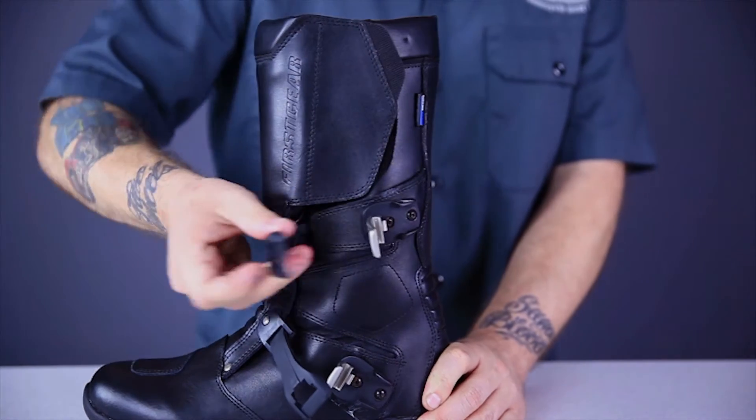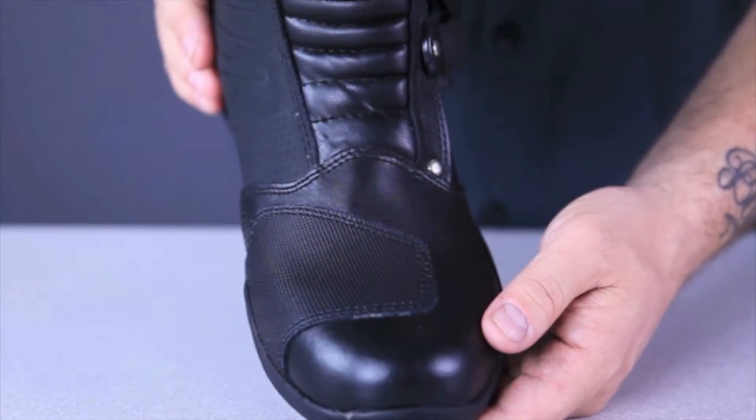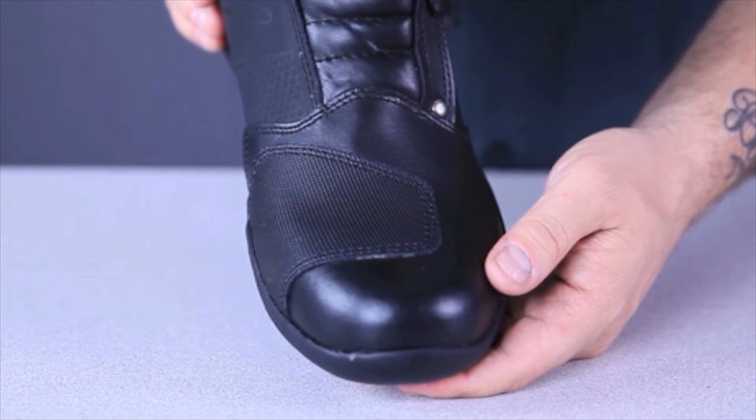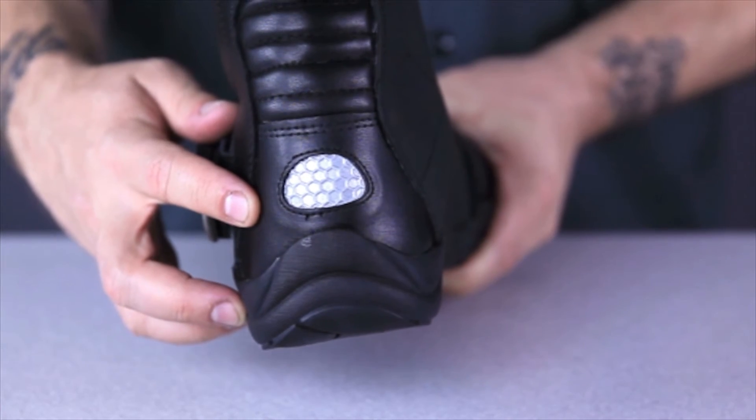They have a twin buckle and hook and loop panel side entry design to provide a snug, secure fit. The toe box is reinforced and the toe of the boot is protected by these rubber pads. The heel cup is also reinforced with a reflective insert for added visibility.